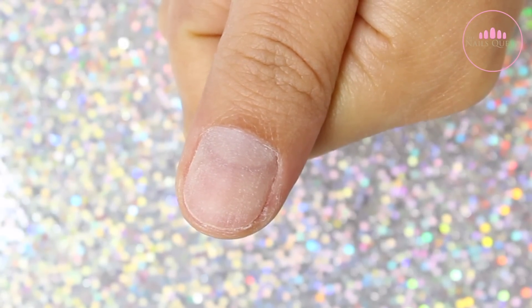In today's video I am going to be showing you how to do a design using dried flowers and also some glitters.